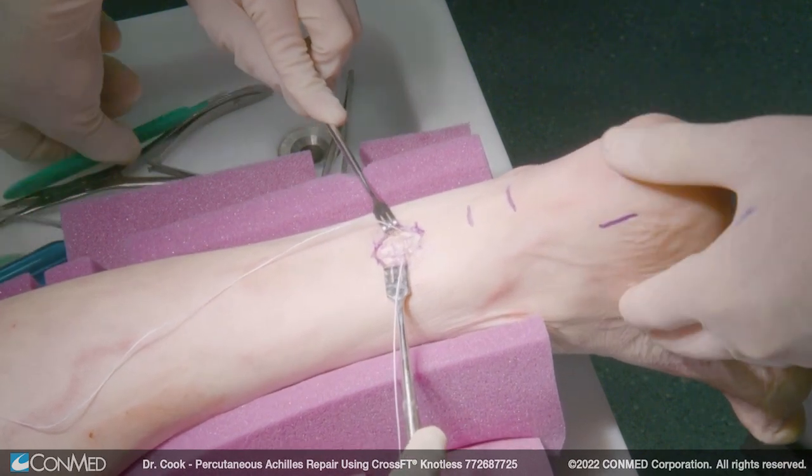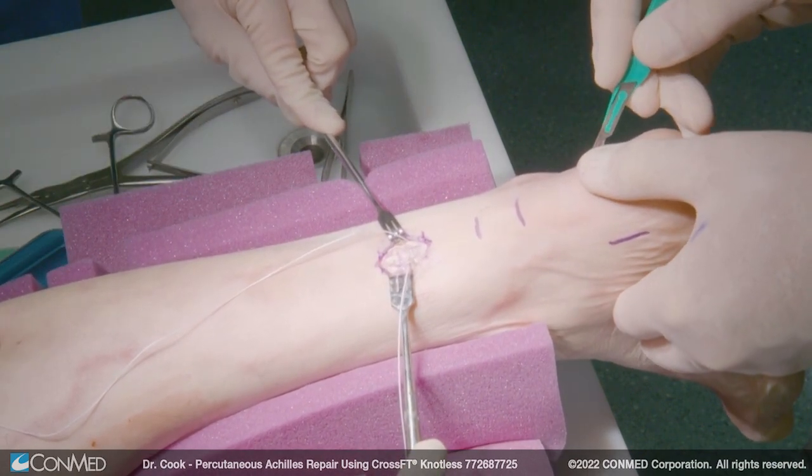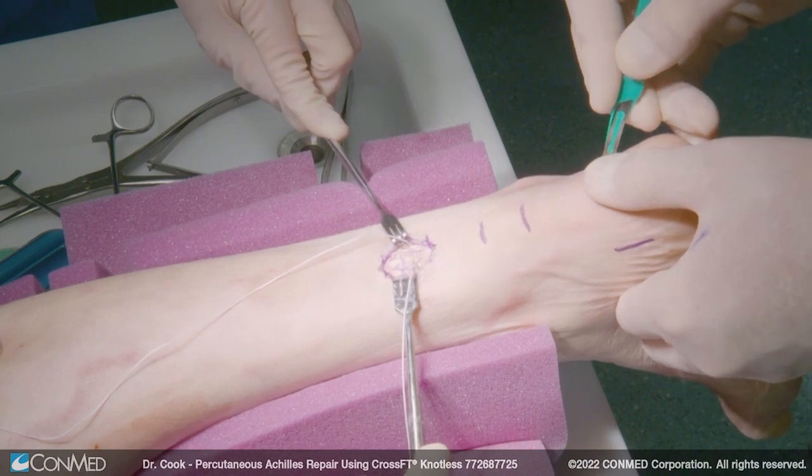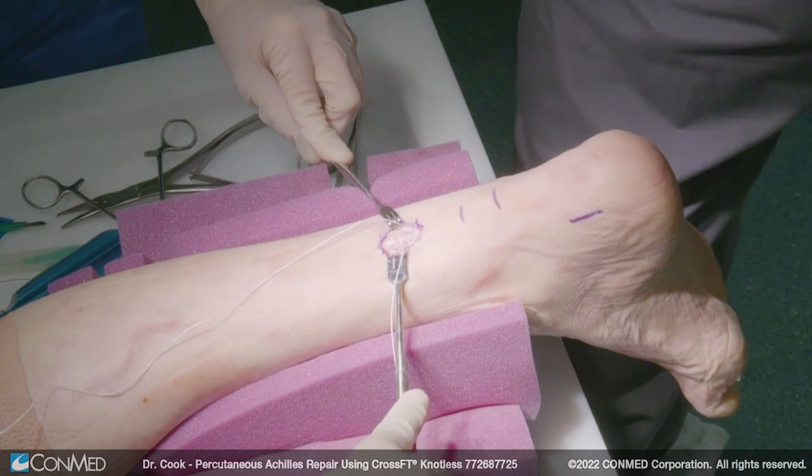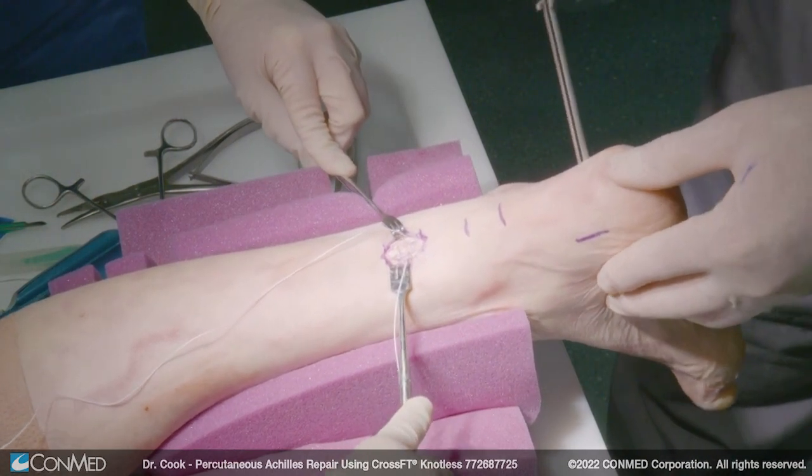We do not want to go through the tendon. We want to go just medial and lateral. If you go through the tendon, a lot of patients have pain.